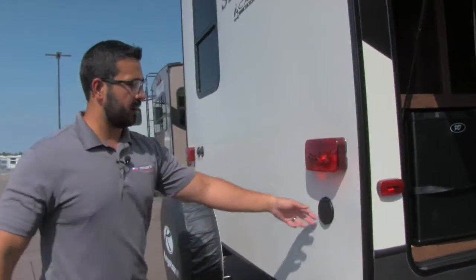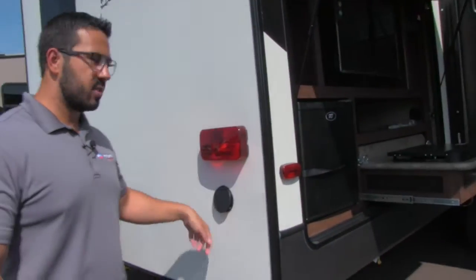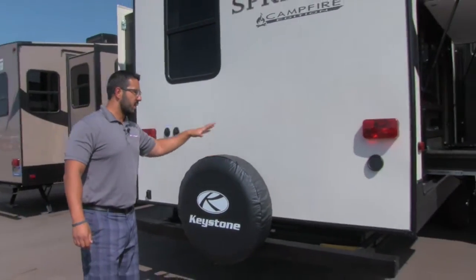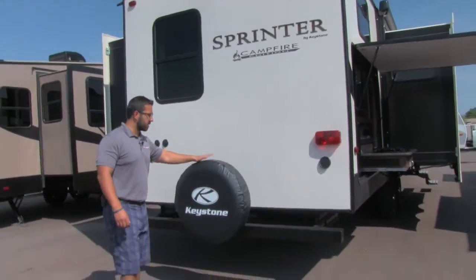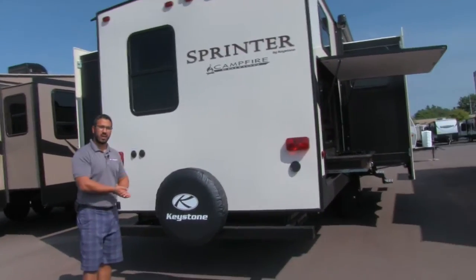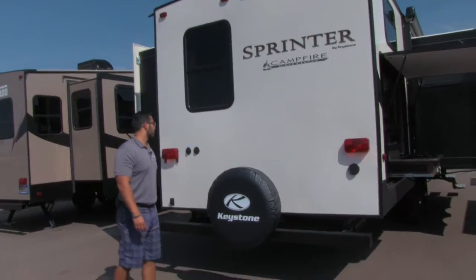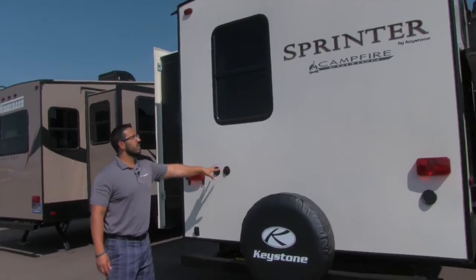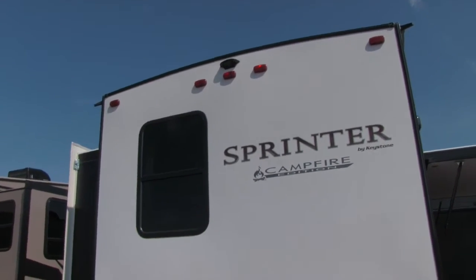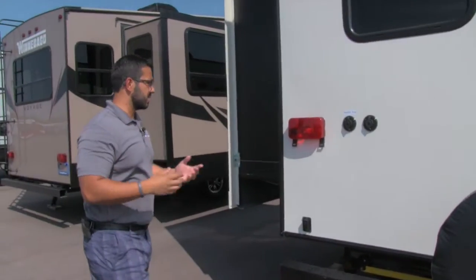Coming around to the back, you have a spray port, so if you need water access — even though there's no sink out here — you do have water if you need to spray something off. There's a spare tire mounted on the bumper with a cover, which is great peace of mind knowing it's riding right back here in good shape. Your satellite and cable inlets are here, and if you look up top, this unit is prepped for a backup camera, so you can easily have one installed.